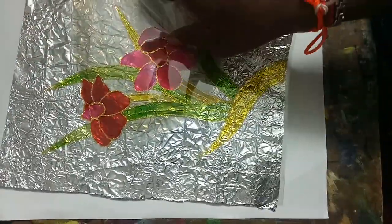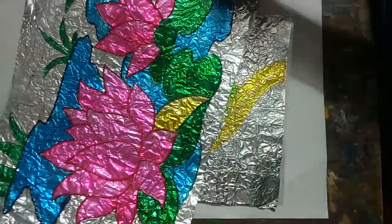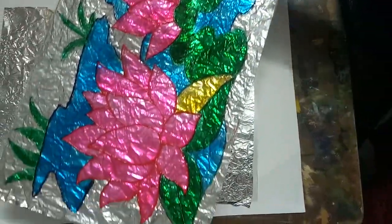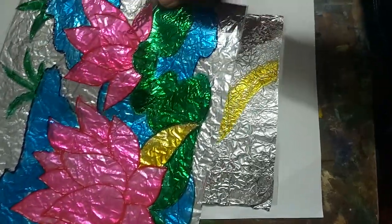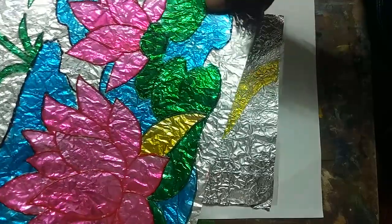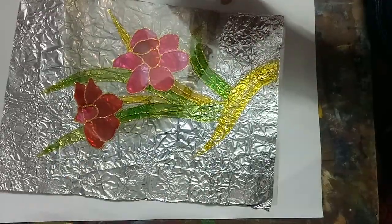You can use any color paper, but aluminum foil will give the most beautiful effect. I will show you some other work as well — see the beauty of it! All the best, bye friends — we'll meet in another video.